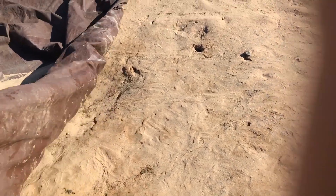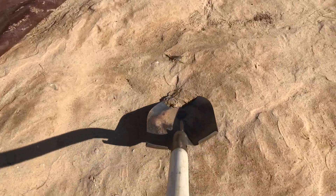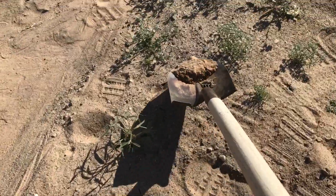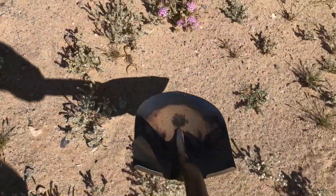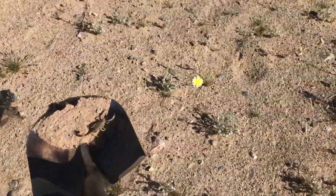I'm rescuing a scorpion that is underneath a tarp that I'm folding up. I discovered it luckily in time, so I went and got a shovel, keeping my distance and trying to keep it low to the ground, so if it crawls off I can scoop it back up and it'll be okay.